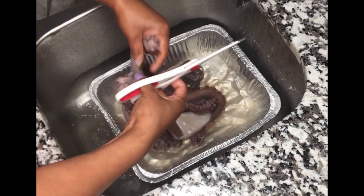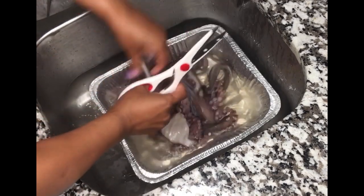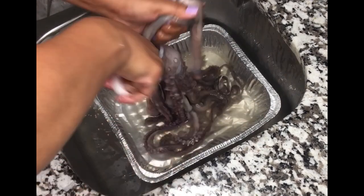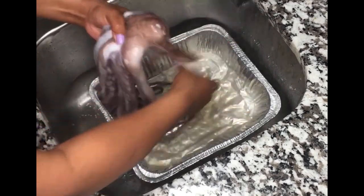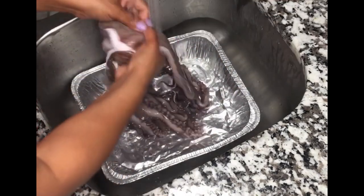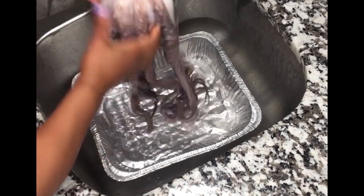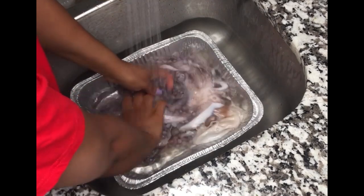I usually like to make a cut in between each leg of the octopus so that when I'm cooking it, I feel like it will cook better — the water will go through all of it pretty quickly, giving less cooking time. Now I'm going to rinse it out until the water is completely clear, and pretty much our octopus is very clean and ready for cooking.